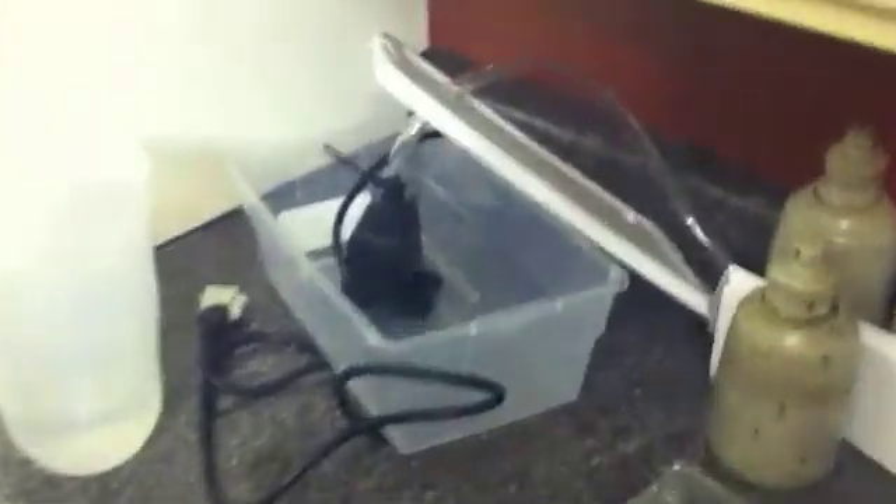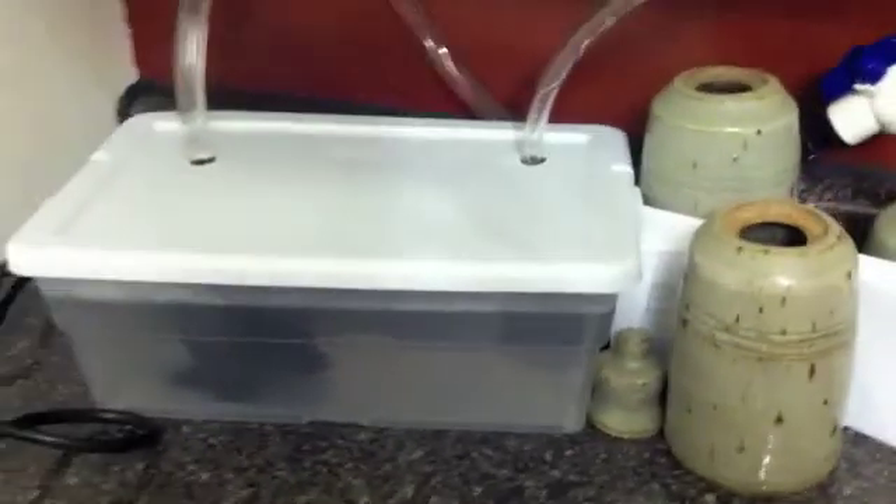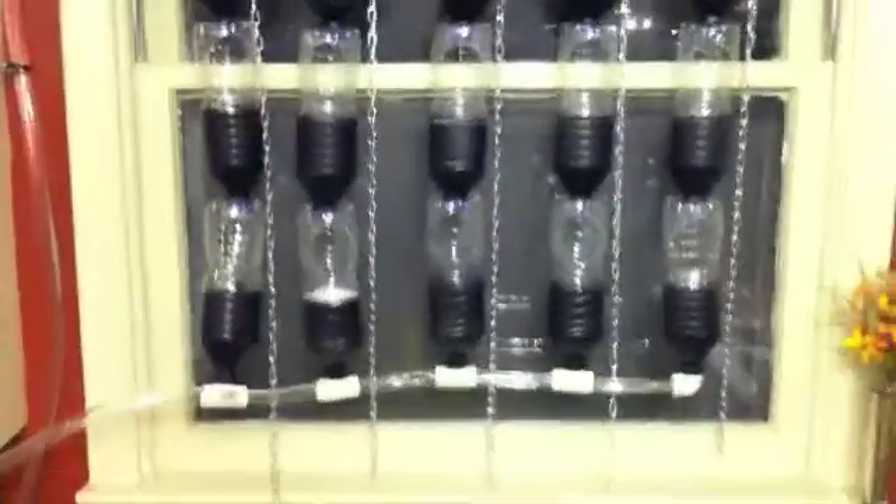This is the test run of the hydroponic system. I have a little water pump in the reservoir, this is the line going up, and here's the shutoff valve. It goes all the way up to the top of the window into the little reservoir on top, and each one slowly drips down.